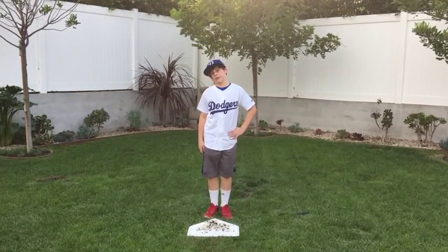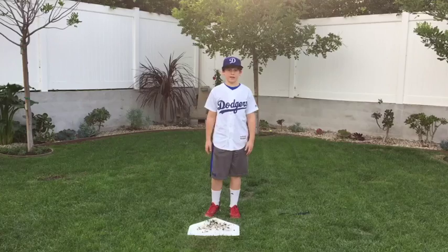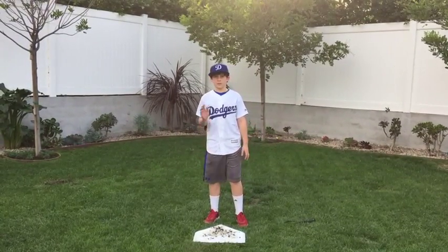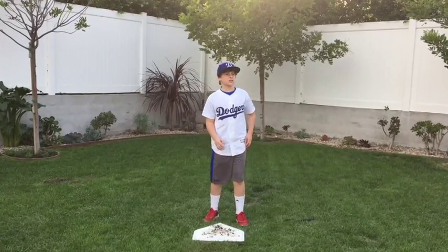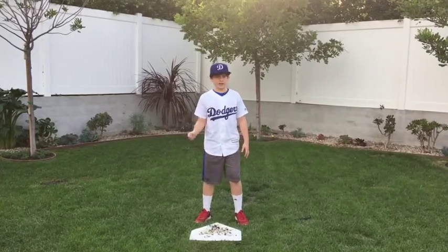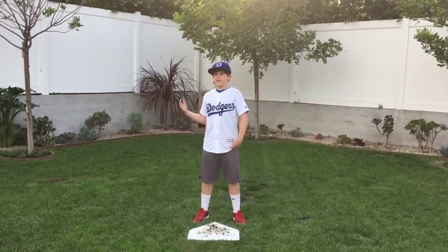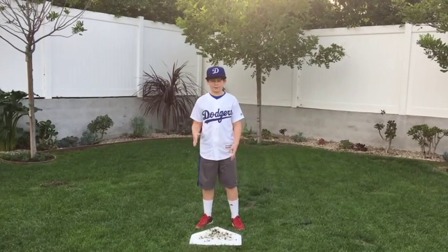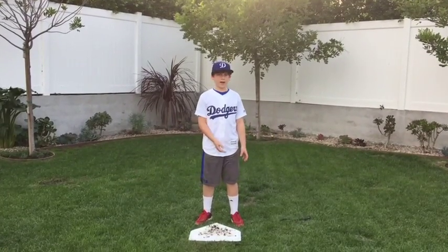Imagine you're an umpire at a baseball game. There's a runner on second and the batter's up. The batter hits a single. The runner runs from second to third to home plate. As the runner's sliding into home plate, the catcher catches the ball and tries to tag him out. Now, you as the umpire have to make that quick decision of whether the batter is safe or out.